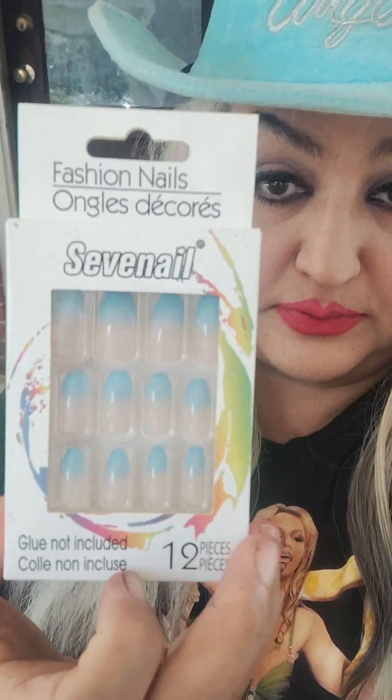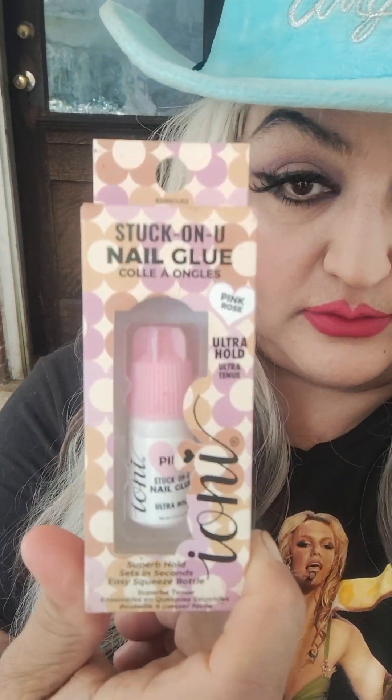Hi everybody, welcome back to my channel. It's Laura Lee. I hope you all are well today. Today I'm gonna try on some Dollar Tree nails that I picked up at Dollar Tree, and I'm gonna try this nail glue — this Ioni nail glue. If you like these type of videos please give me a thumbs up and let's get started on these nails.